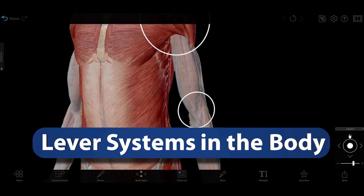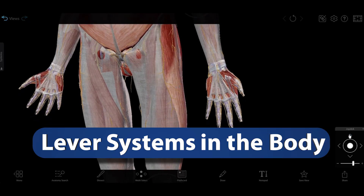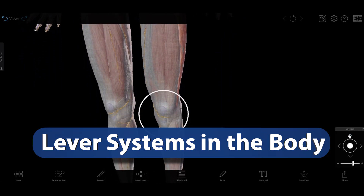In the body, synovial joints like the shoulder, elbow, knee, and ankle function like lever systems. Today, we'll take a look at how those lever systems work.